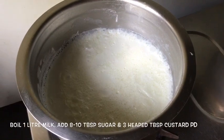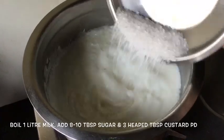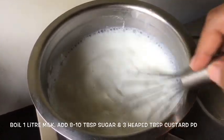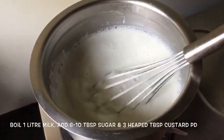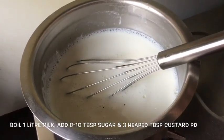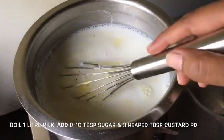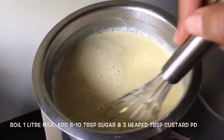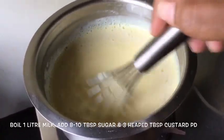Now after the jelly I'm going to start with my custard. I've taken around one liter of milk and to that I'm going to add around eight to ten tablespoons of sugar, mix it well and allow the sugar to melt. Once the sugar has melted I'm going to add around three heaped tablespoons of custard powder which I've mixed with around a quarter cup of milk. I'm going to stir continuously so that no lumps are formed, bring it to a boil and let it cook for around two or three minutes after it comes to a boil. It's going to come out as a nice thick mixture.